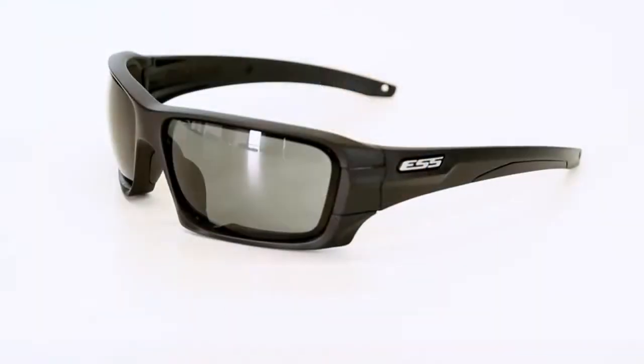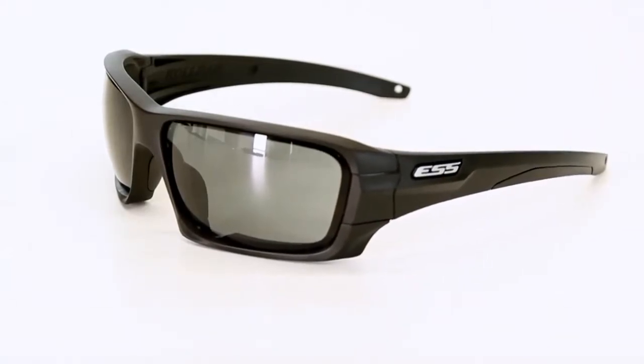With its contemporary looks and broad lens coverage and wrap, Rollbar is ready to protect your eyes all while making you look good. Let's take a look at the Rollbar rapid lens exchange system and some of the other features of this sunglass.